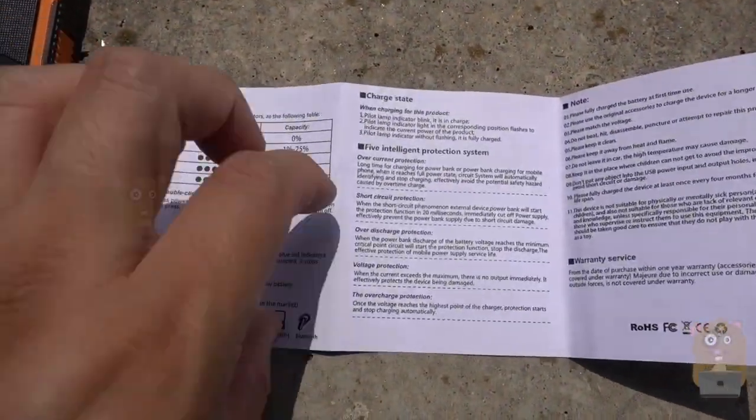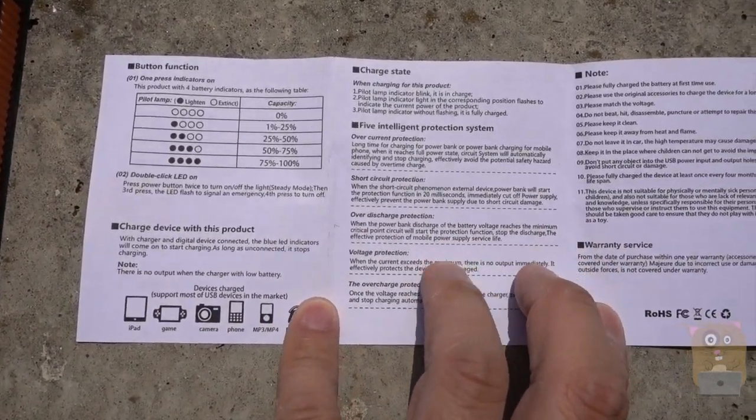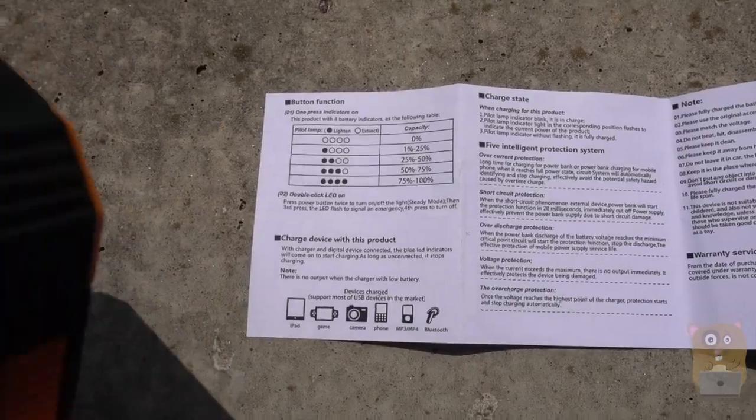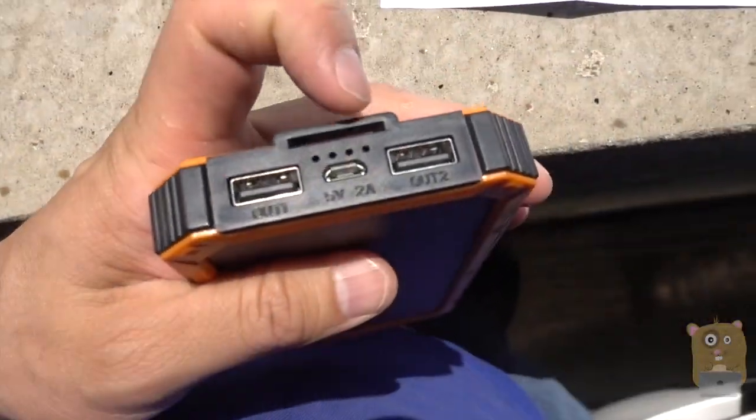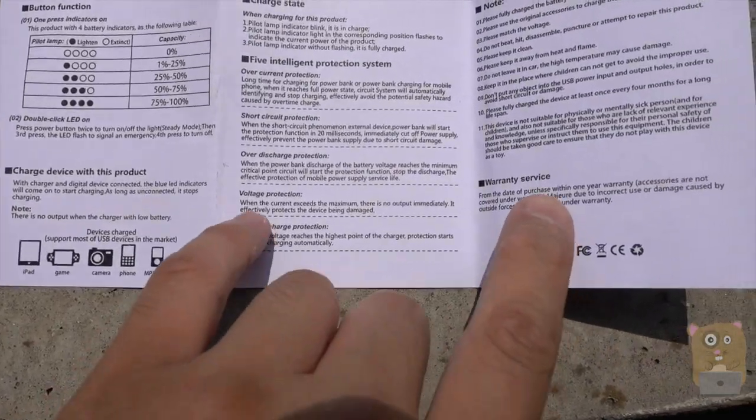This one has two USB ports — I can charge smartphones and tablets at the same time if I wanted. There's also an LED indicator right on top over here that tells me how much capacity is left.